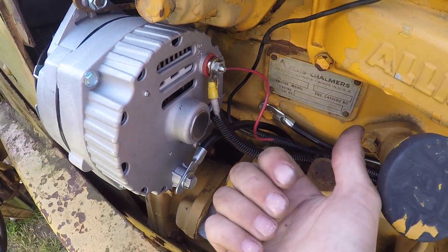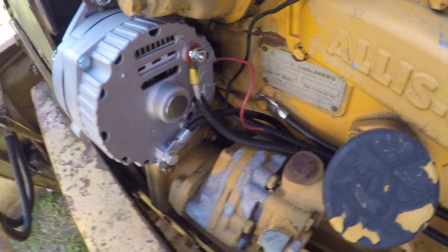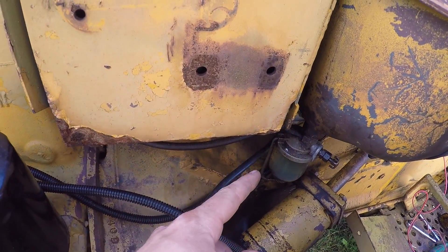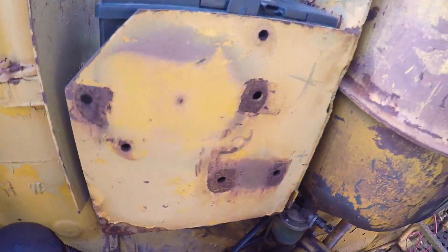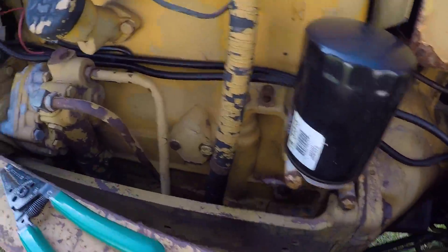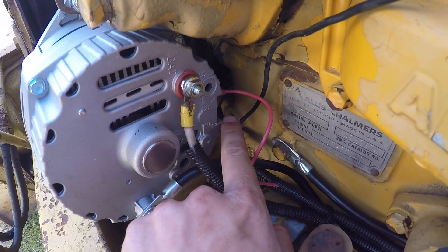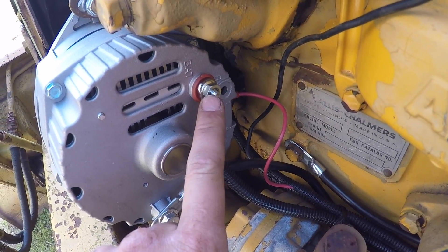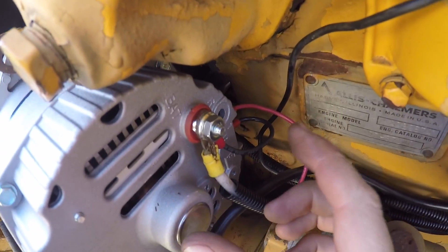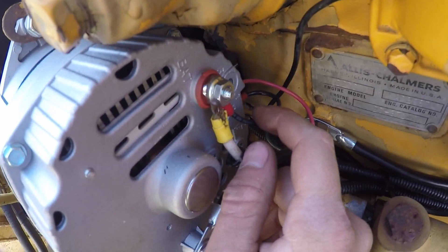If you're running a tractor that has lights, a blower motor, a radio, and all sorts of accessories, you'd want to run the number 2 terminal back to the positive post on your starter. But this old machine uses absolutely nothing — no lights, no fans — so I'm going to put another stacon on a small lead and bolt it from the number 2 terminal right to the charge output post on the back of the alternator as a jumper.